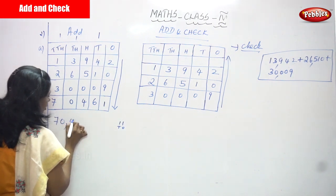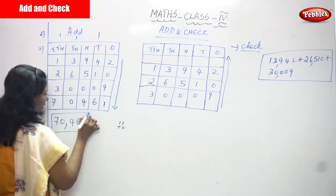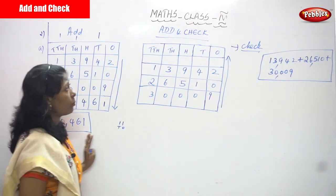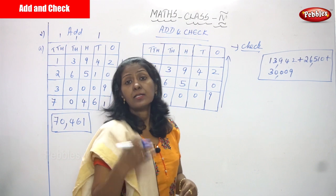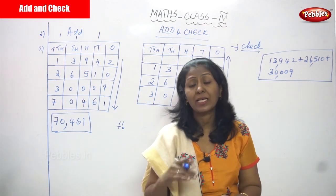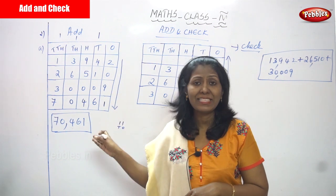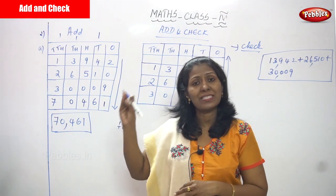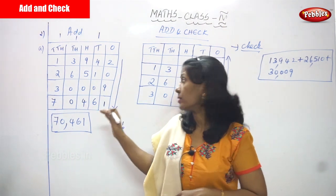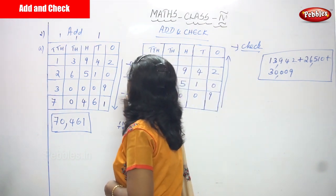The answer is 70,461 — seventy thousand four hundred and sixty-one. But I don't know yet whether the answer is right or wrong, so I have to check it. I will now move on to the check method. The check method uses the same numbers but adds them in the upward direction instead of downward.